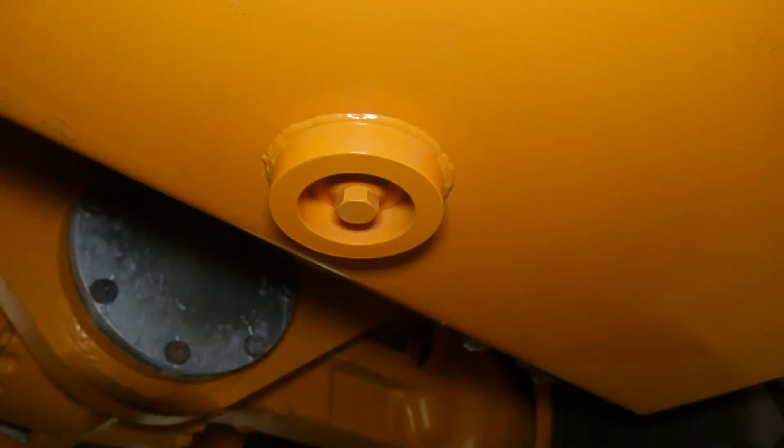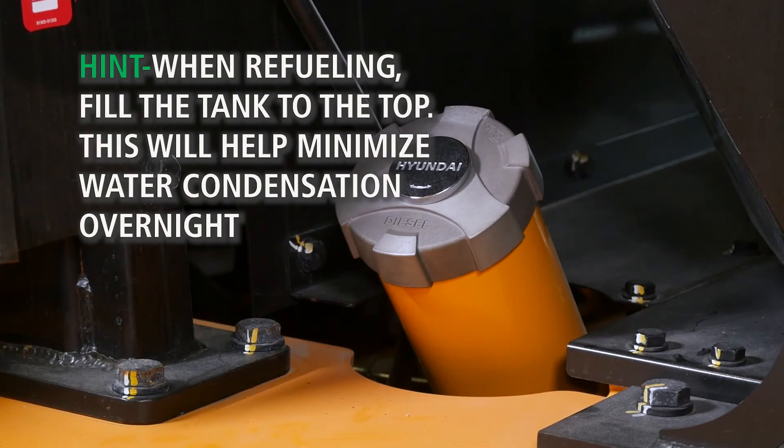If you need to remove fuel, the drain is located on the bottom of the fuel tank. Here's a hint: when refueling, fill the tank to the top. This will help minimize water condensation overnight.